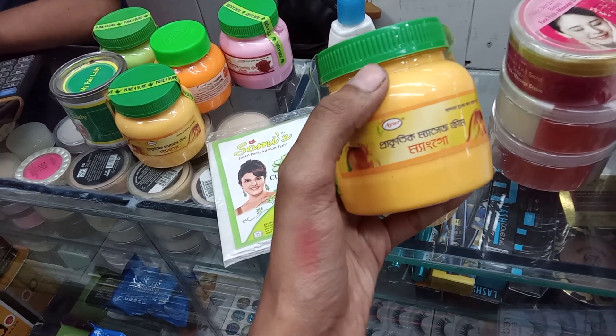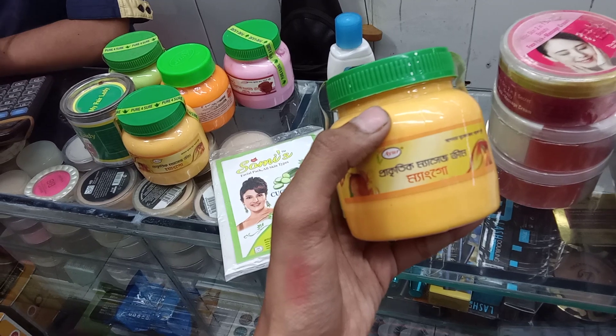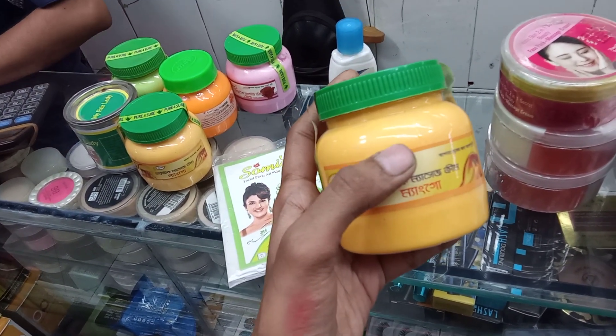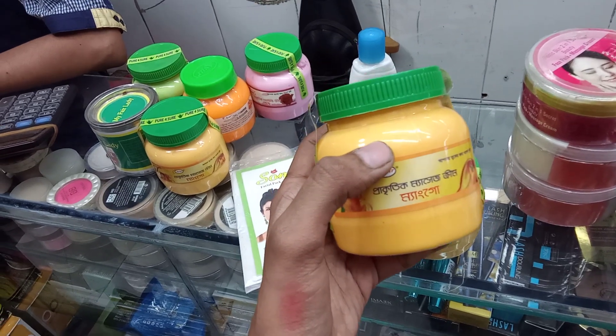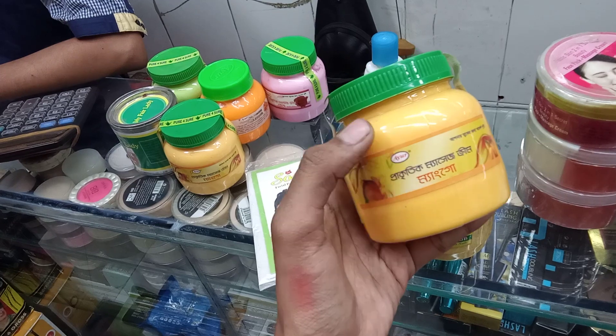This scrub is a normal scrub. We need to massage our face, and then we need to wash our face.